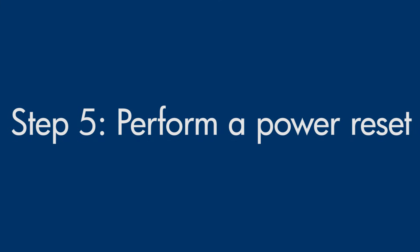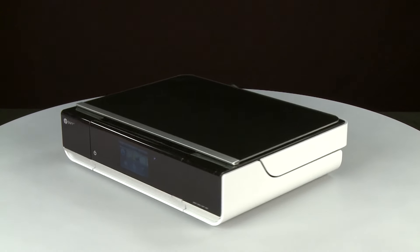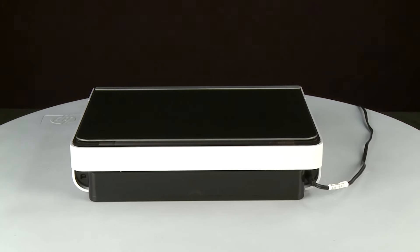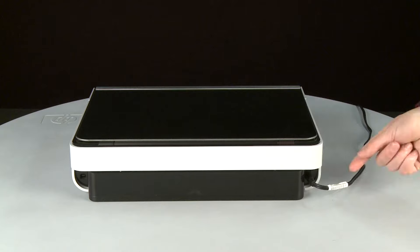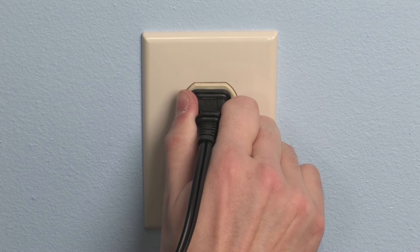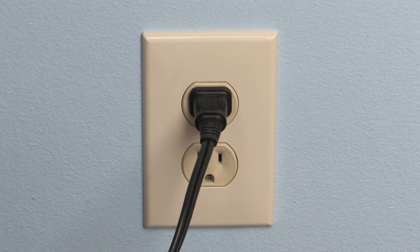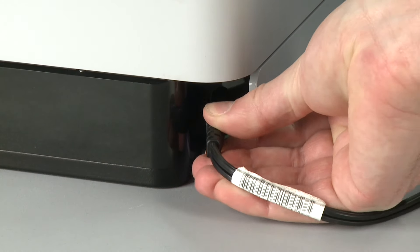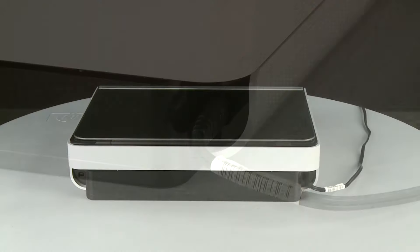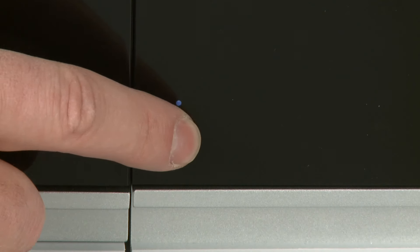Sometimes the issue can be resolved by resetting the printer. The printer must still be powered on for these steps to work. Turn to the back. While the printer is still powered on, disconnect the power cord from the printer. Then disconnect the other end of the power cord from its power source. Wait 15 seconds — it is important to wait the full 15 seconds to allow the print mechanism to reset. Reconnect the power cord into its power source, then reconnect the other end into the printer. Return to the front. If the printer does not automatically power on, press the Power button.